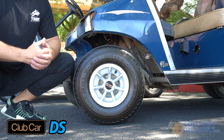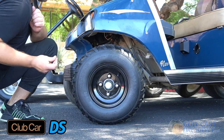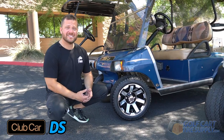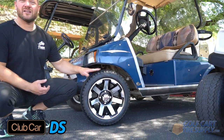Next, we are going to show you on this 2003 Club Car DS. Just like the Precedent, this DS has no problem fitting a 12-inch wheel on a 215-40-12 tire.